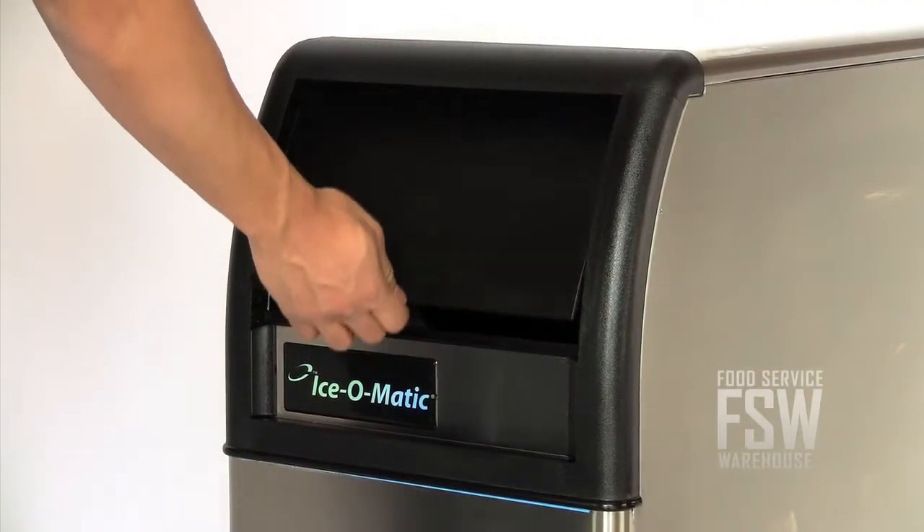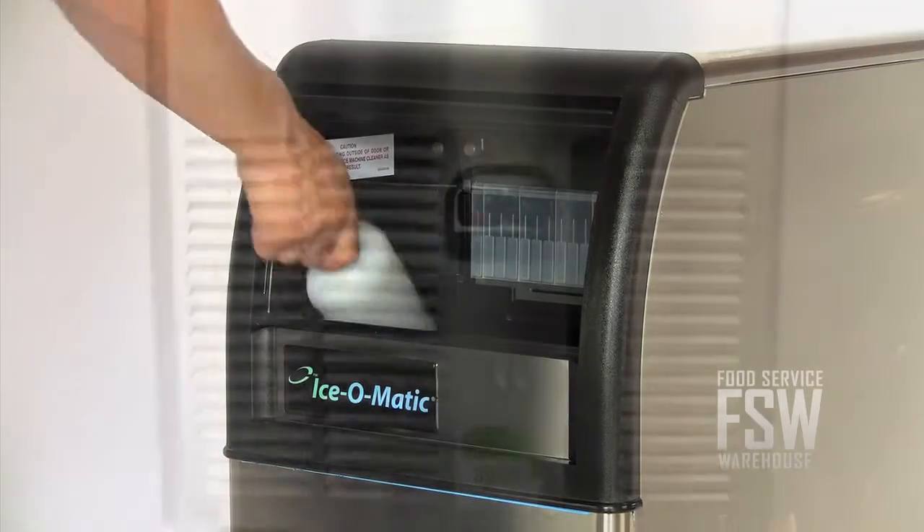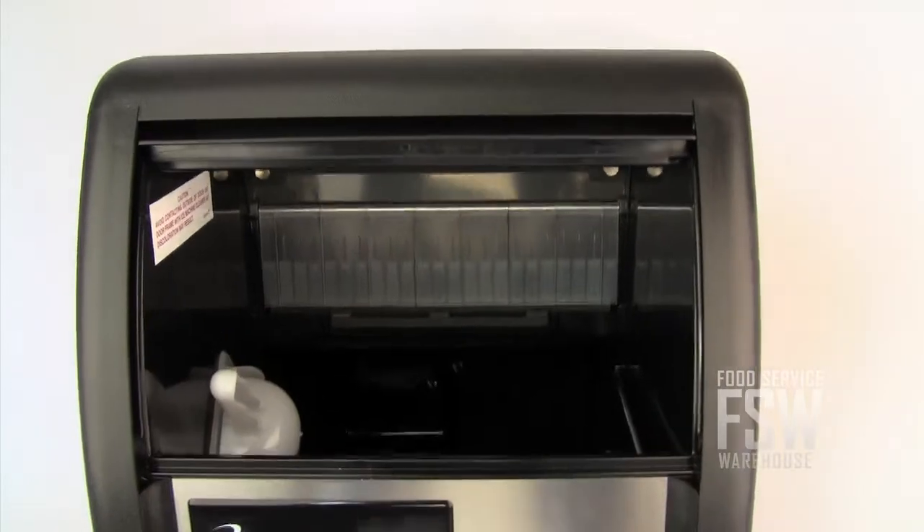This machine also provides easy access to the ice storage bin — just slide open the ice bin door and scoop away. The Ice-O-Matic ICE-EU 070 is a smart choice for a very small bar or residential application.